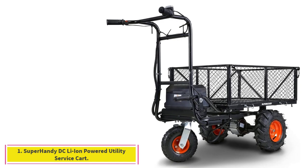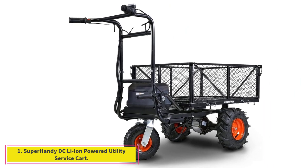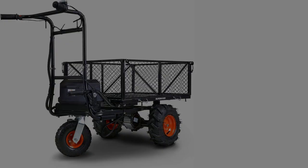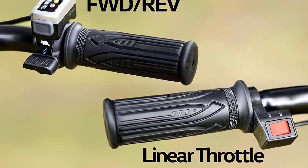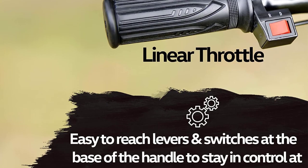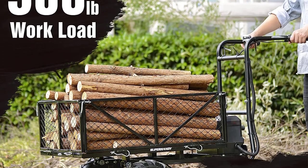Starting at number one, the Super Handy DC Li-Ion powered utility service cart. The Super Handy garden cart is a versatile, self-propelled vehicle great for hauling hefty loads and cumbersome items. It could also open up the world of gardening and landscaping to those who might not have the ability to push or pull a loaded-down cart.